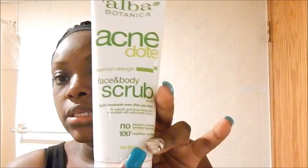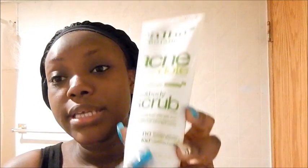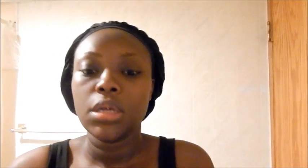After that I go ahead and use my exfoliator. To exfoliate my face I use a facial scrub that's face and body, so I use it for both. It's the Alba Botanica — it's kind of like a sea salt scrub and it's black in color. I just put it out and apply it, then rinse out the scrub and use the towel to tap again.